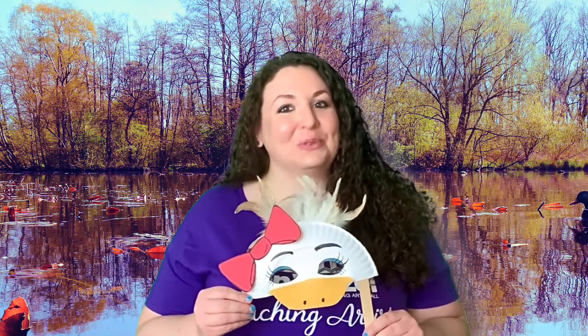Be sure to share your designs and creations on our Facebook page, School Time at the Van Weasel, hashtag artworks anywhere. Thanks so much and we'll see you next time.